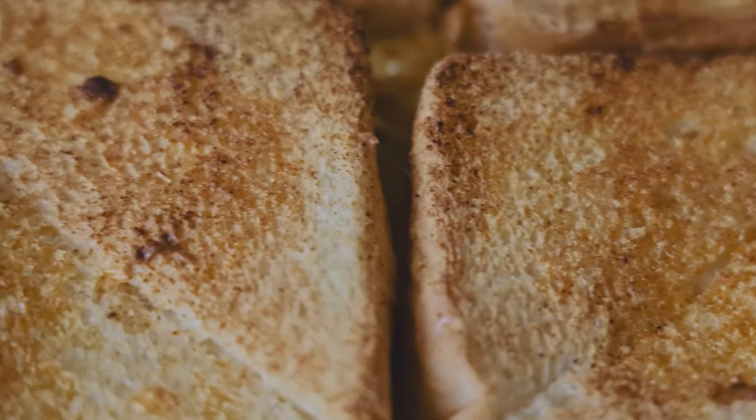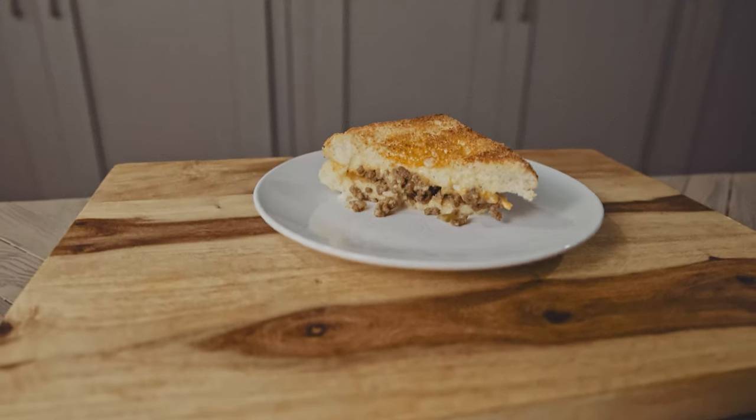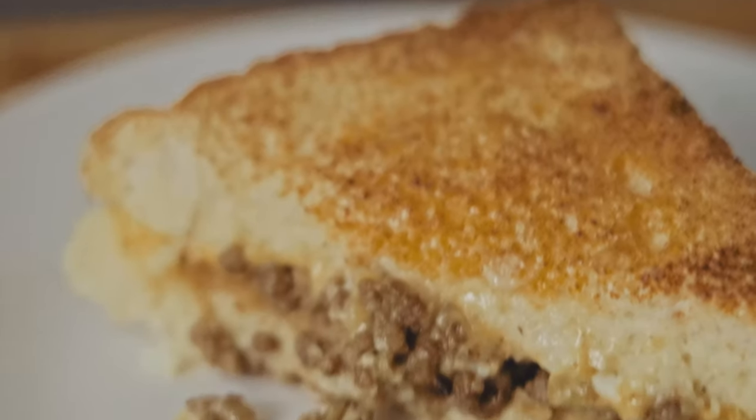There's no picture so I'm not really sure what this is supposed to look like, and the instructions aren't entirely clear. So here's what I did.